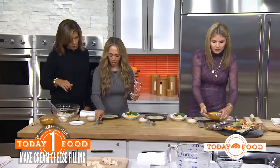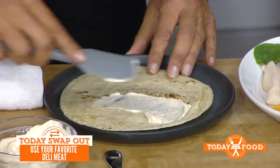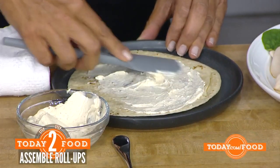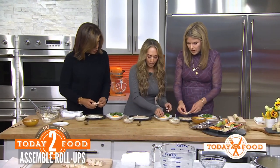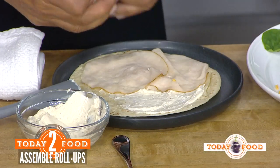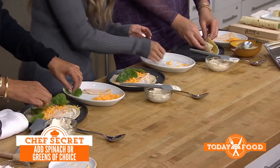Now we're going to build our little tortillas. Spread the cream cheese mixture in the middle — don't go all the way to the end. And if your kids just like plain cream cheese, you can keep it whatever they like. Now we're going to add a little bit of turkey — if you don't like turkey, you can use ham — then a little bit of cheese and some spinach. You can use any type of greens or any type of cheese that you like.